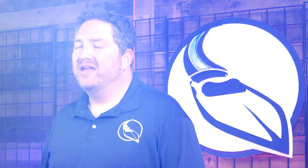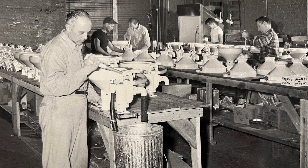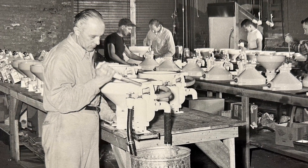Hi everyone, I'm Ryan at Marine Parts Source and in this video we're going to be discussing some of the sanitation solutions that we offer from Raritan Engineering. Raritan is a company that's been around for many years in the boating industry — they are a private family-owned business and they've actually got over 65 years of experience creating sanitation solutions for boaters across the country.